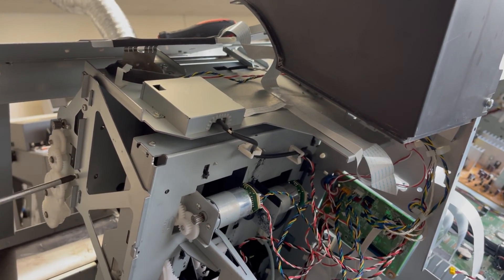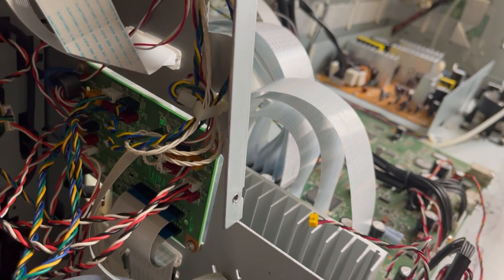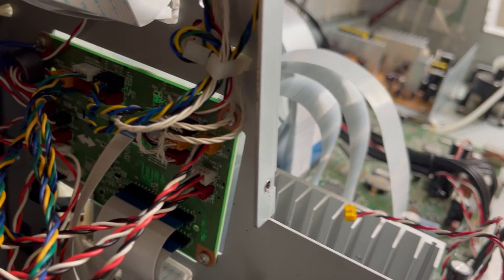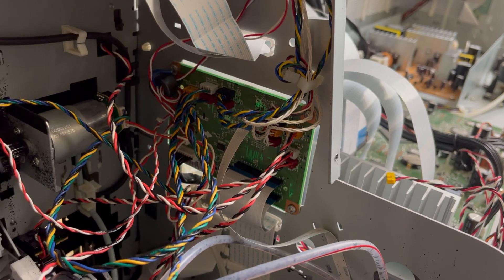Before you remove the capping station, you have to unplug all those wires that are connected to it. You don't necessarily have to remove the entire thing, but most of them are actually attached to the capping station anyway.